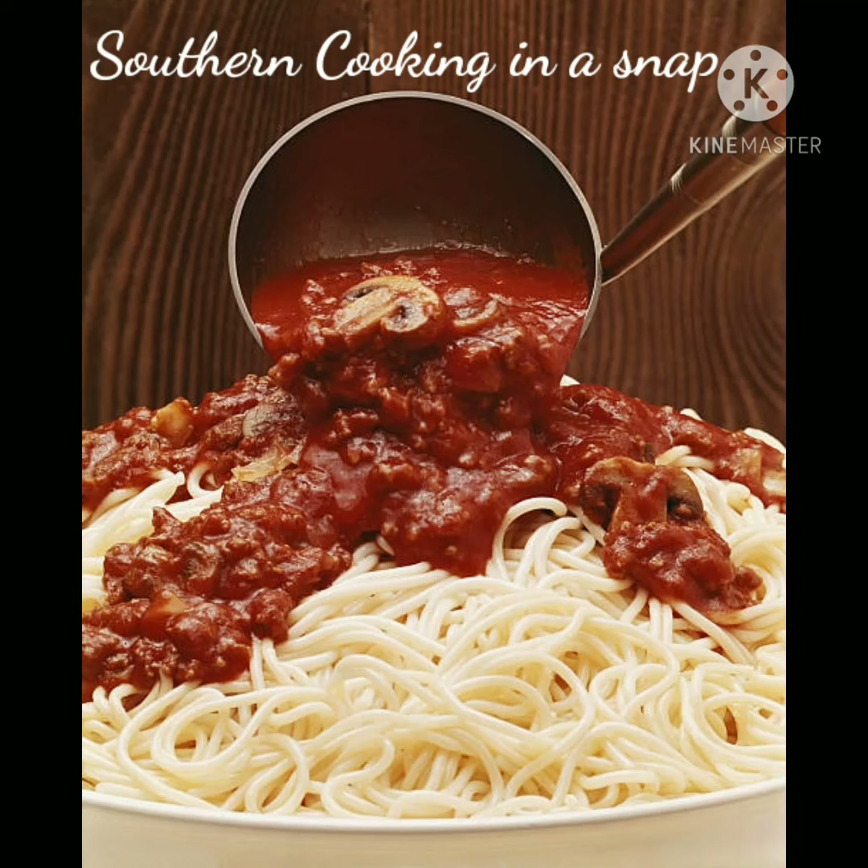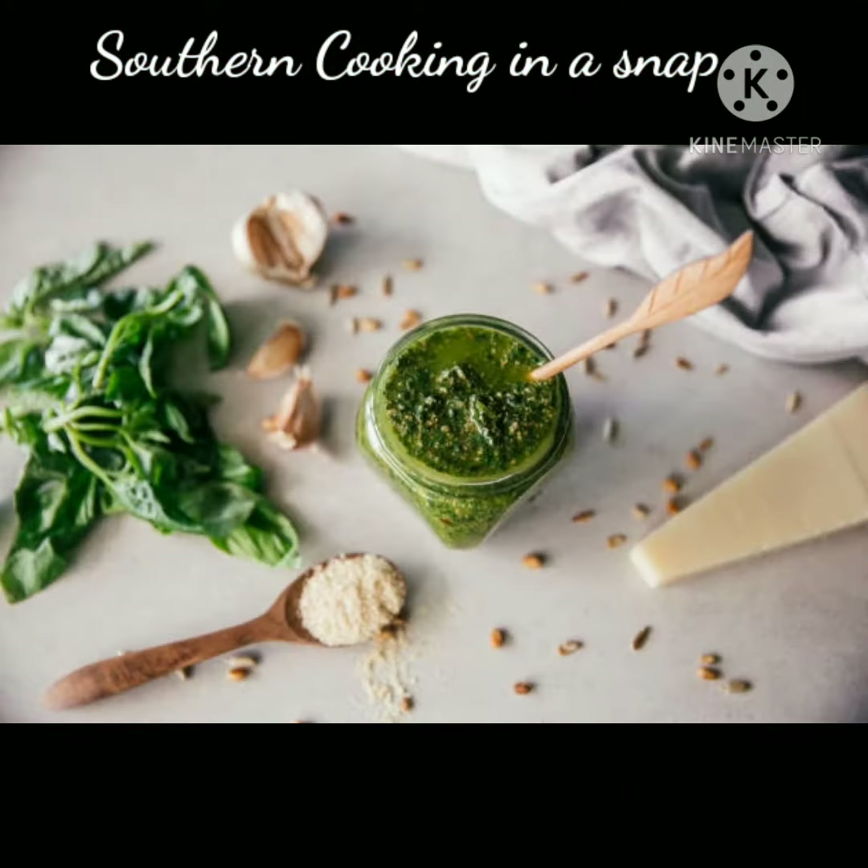Welcome to Southern Cooking in a Snap, y'all, where there's delicious sauces and recipes all made from homemade ingredients usually found right in your cupboard.